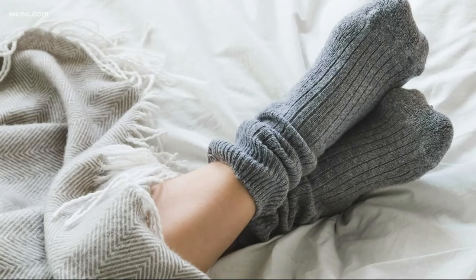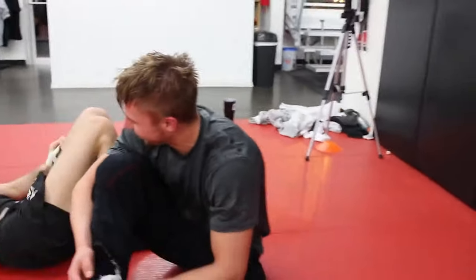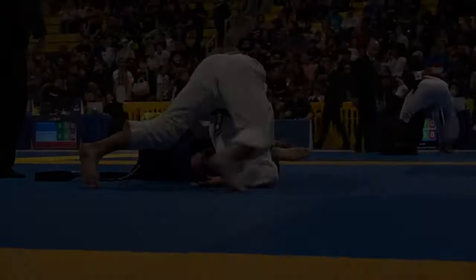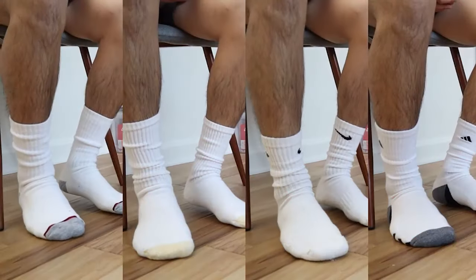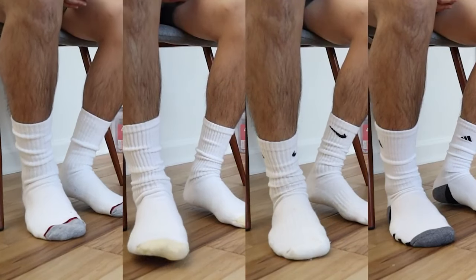Socks make your feet warm, which doctors say opens up the blood vessels and cools your body down. While socks can offer benefits, it's essential to strike a balance between innovation and tradition. If, for health reasons, you need socks, then you need much better socks than regular ones.